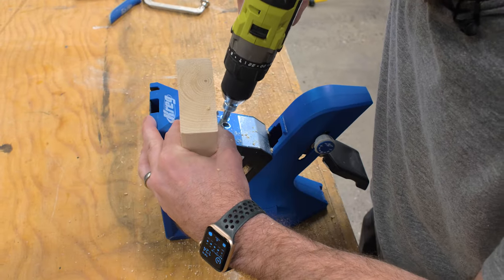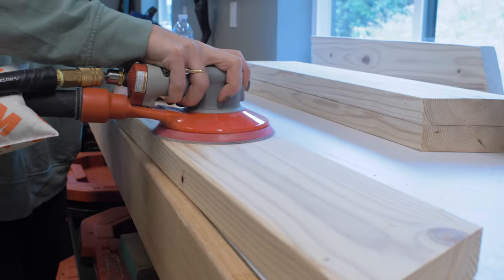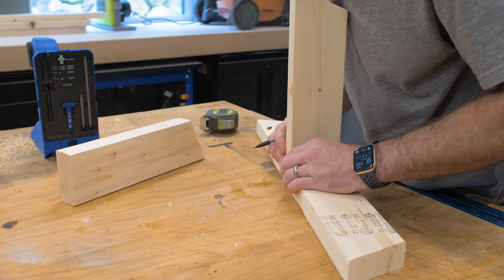The base was constructed out of 2x6s which I cut on a slight angle so they would be tapered in at the top.